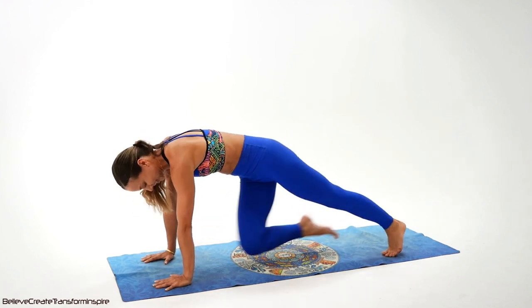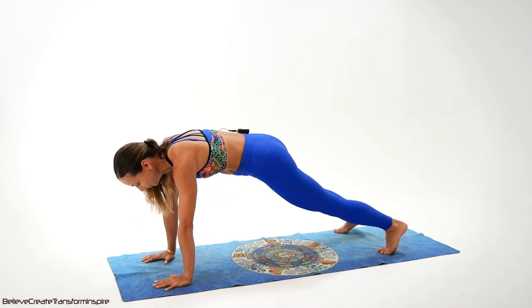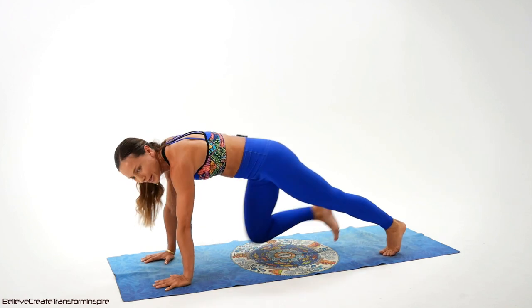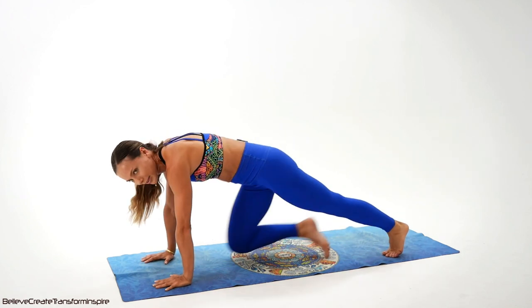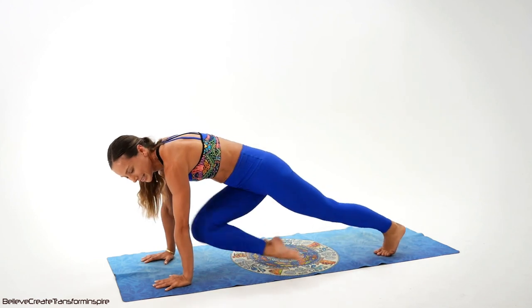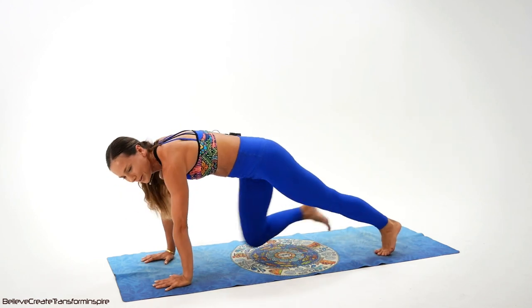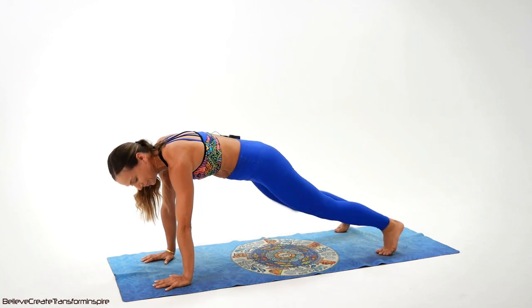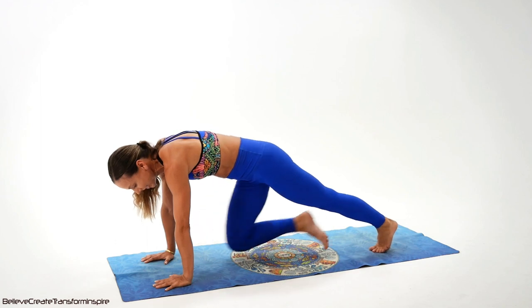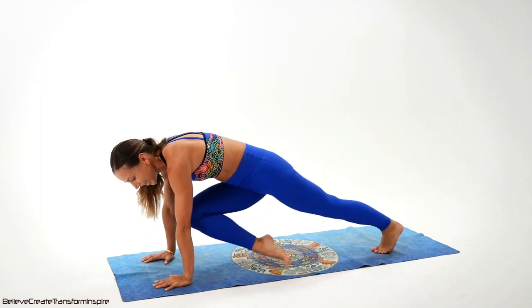Eight, seven, six — closer to the elbow. Five, four, three, two. We only have 16 left — conquer it, do it, don't stop. We have four, three, two. Only the last eight left. One, two, three, four. Five, six, seven, eight.